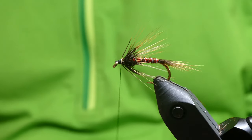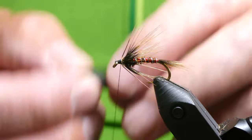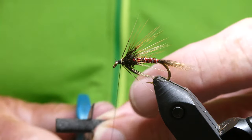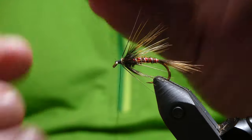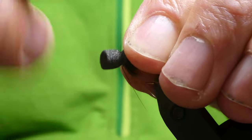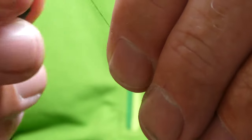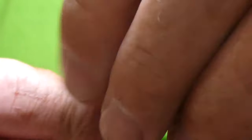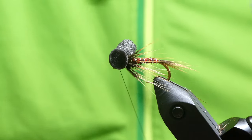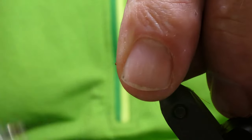And the booby eyes — this is black, a 5mm tube. I'll just get the older scissors for this. Cut that in half and just tie that in. That should do. Whip finish. Just hold the eyes back.